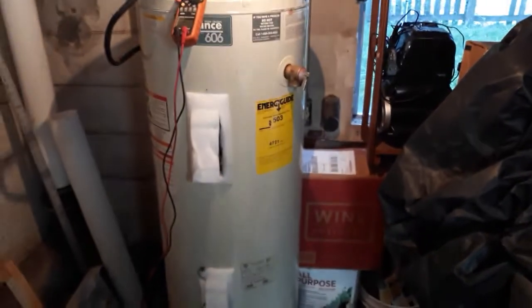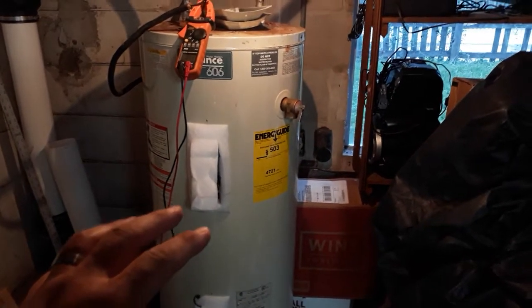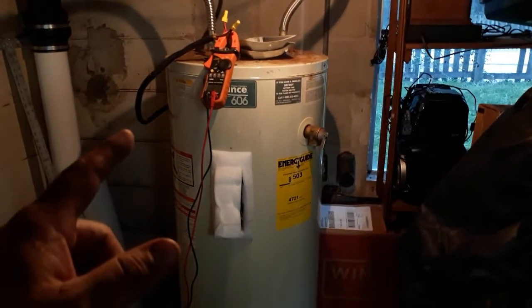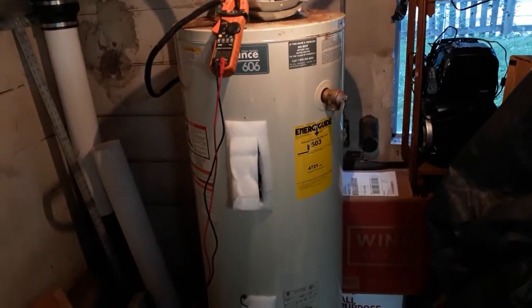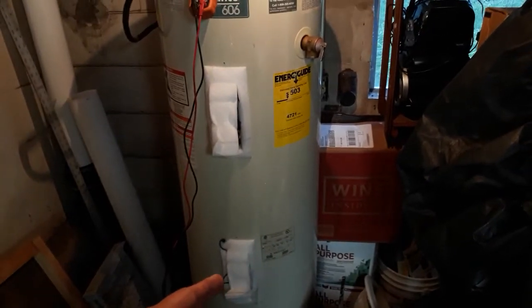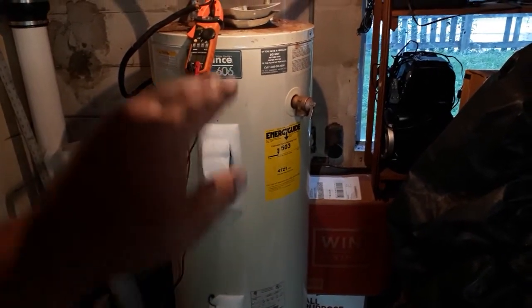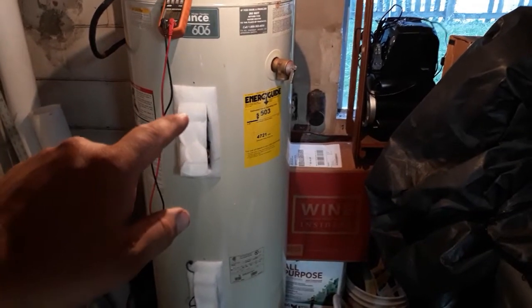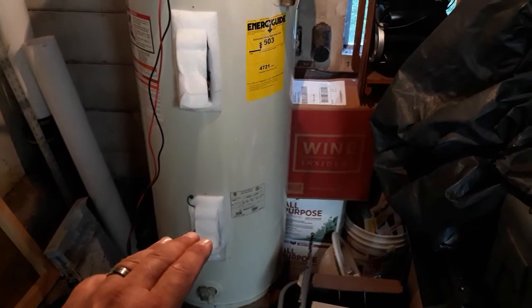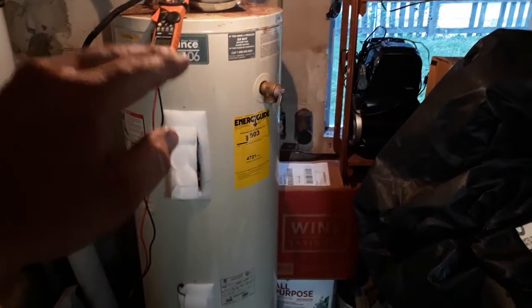That's how it works — it doesn't power both elements at the same time. It kills power to the bottom element and switches it to the top, because right now heating the top of the water heater is more important. That's why a dual element water heater is more efficient. I can run this thing completely out of hot water — 100% cold — flip the breaker on and in about three minutes that water will be hot enough to be usable. With just a bottom element it would have to heat all of this water, which takes a long time. But the top element is only heating the upper portion, so once that gets hot you've already got plenty of usable hot water.